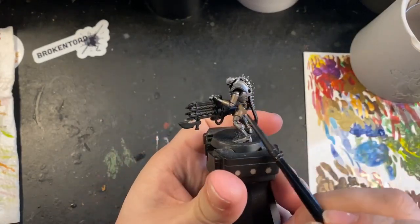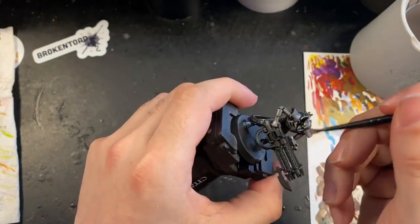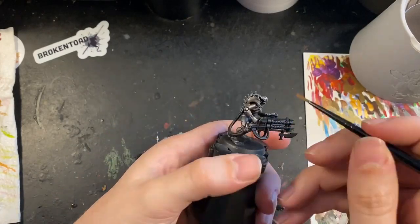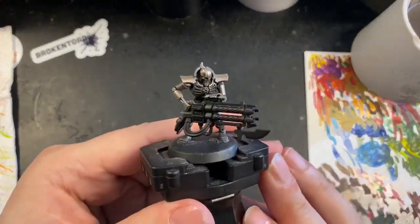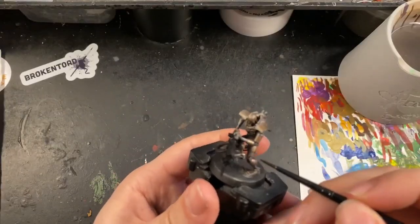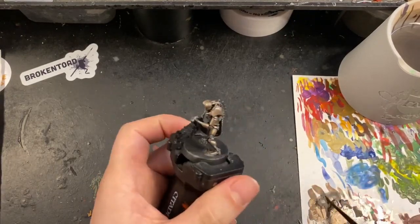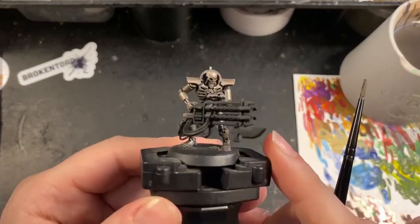I then gave a very light dry brush to the center of each panel with Balthazar Gold. Using this in a very light dry brush gives the effect of a faded bronze coppery look — because it's going on over the top of silver it fades that even more. This is a really easy way to get this look, which is very similar to the new dynasty announced with the Silent King. Once that was all on, I took some watered-down Abaddon Black and went into all the joints — the elbows, the knees, down the spinal column — just as a wash to darken the recessed areas and add definition between each panel.